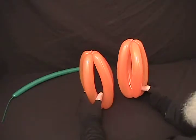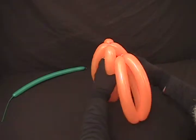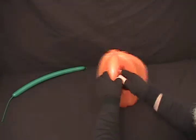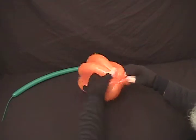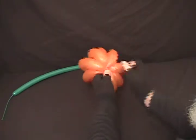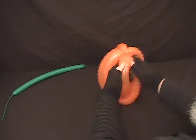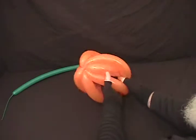Then we're going to take the two of these and interlock them together. We're going to take and insert one halfway into the other. Then we're going to take a couple of your bubbles from each one and twist them over and under each other so it's locked into place.